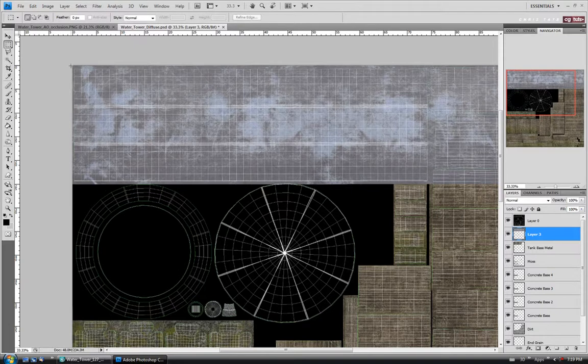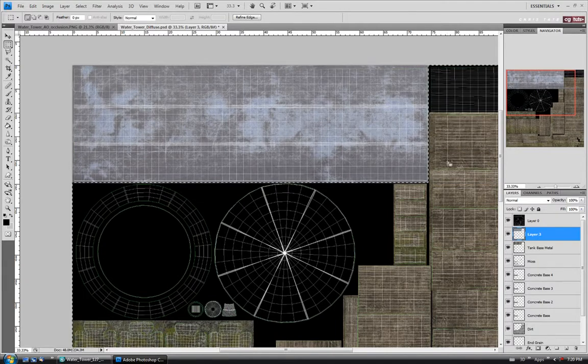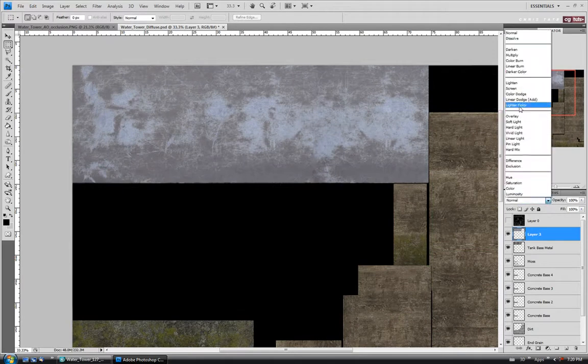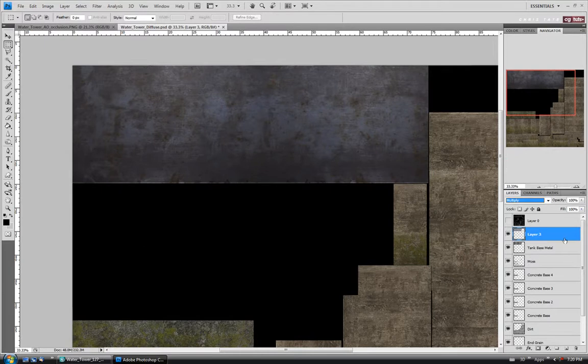I'll crop off the part I don't want — drag a selection around, invert it with Control-Shift-I, and delete. Turn off the UVs. For this one I'm going to change the blend mode to Multiply, which is going to darken it up quite a bit. I think I'll take the opacity down as well — maybe 80 or 85%. I do want it to be fairly dark but not too crazy. If it looks wrong to you, just make adjustments.